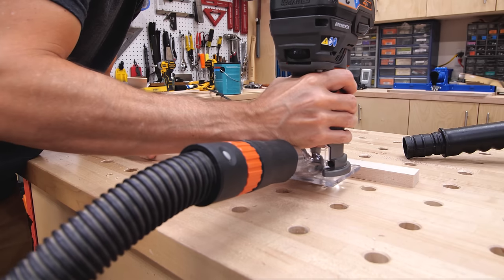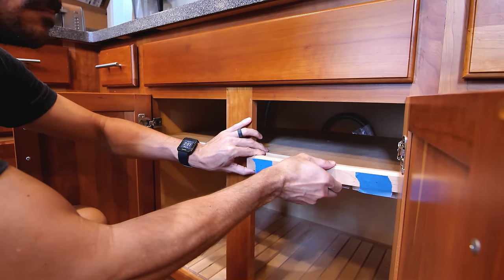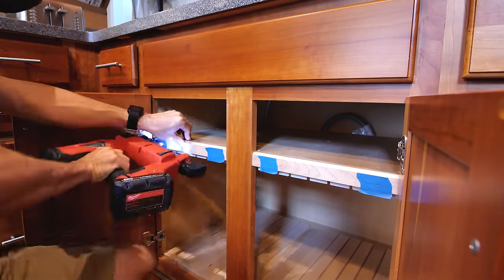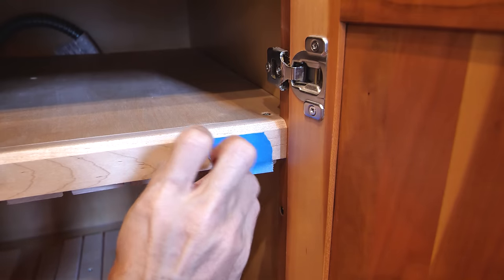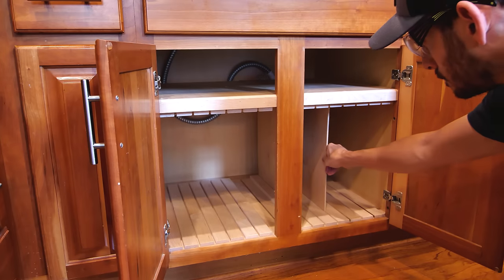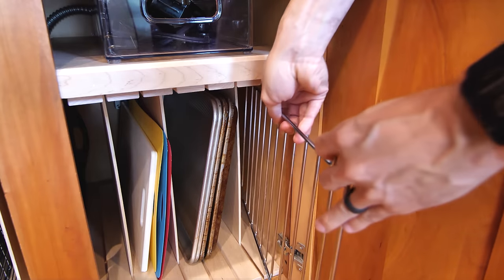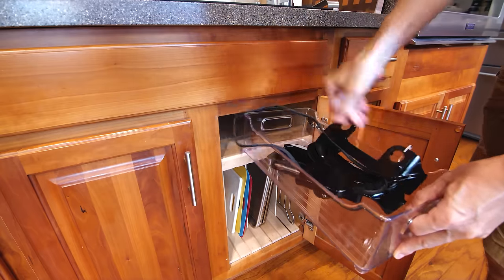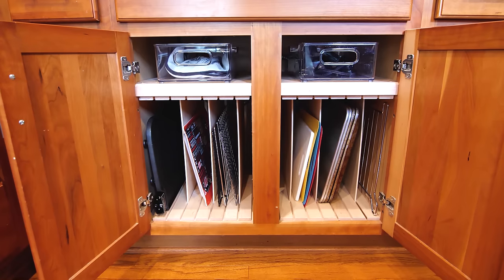After securing all the panels I cut small maple strips to cover the frame for a nice finished look and put a chamfer on the front edge to help with wear and tear. Here's a quick tip for filling nail holes: put a piece of tape where you'll shoot the nail, then fill the hole with wood putty while the tape is still on. When you peel the tape away, the hole is filled and there's no mess on the face of the board. The dividers slide in smooth and now we have much better organization for cookie sheets, cutting boards, and other trays, and the added top shelf is a perfect spot for bins to hold griddle accessories.